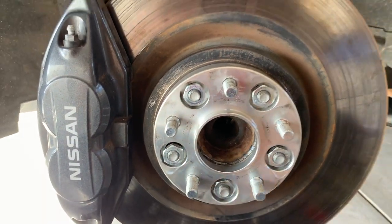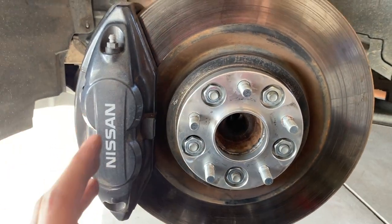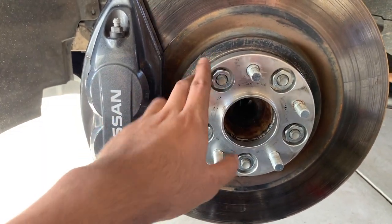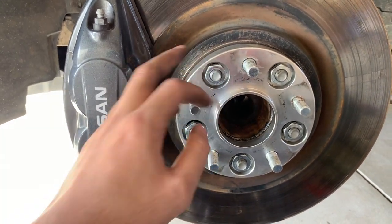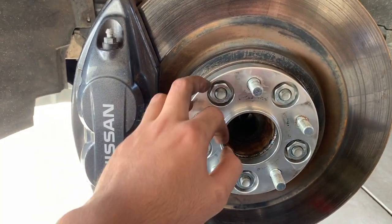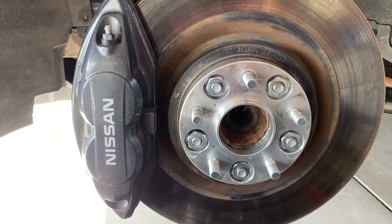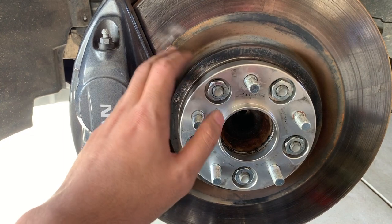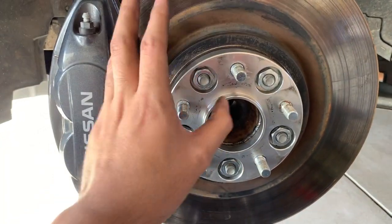For the torque specs, some people say go with the OEM torque for these which is 84 foot-pounds, but you can go up to 85 foot-pounds to be safe. There are a couple of people that said go for 95 foot-pounds. I'm going to go with 85 foot-pounds.